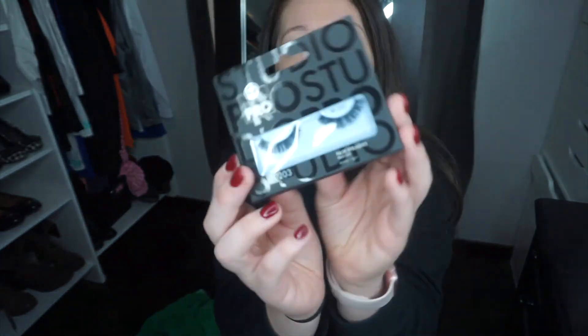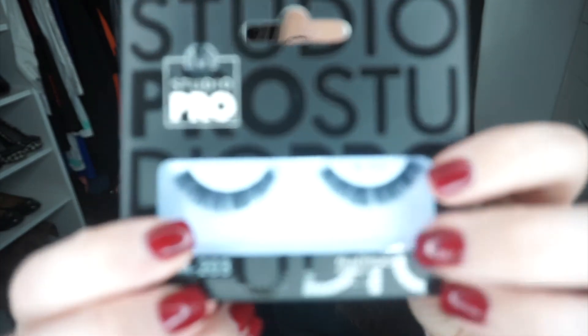Next we have false eyelashes. These look bomb, actually — they're so thick. I cannot wait to use these, except every time I put them on I always really mess up. I get glue down my face and all that, but we're gonna try it.